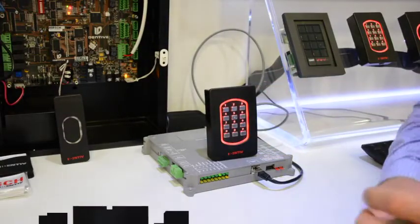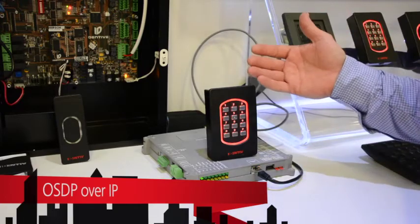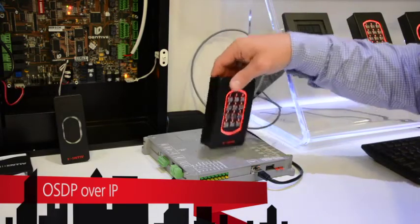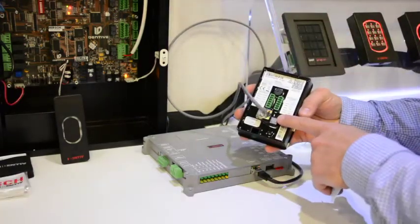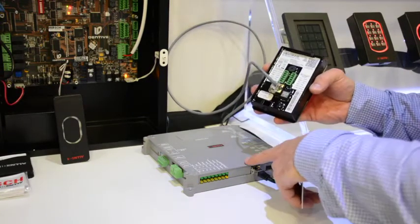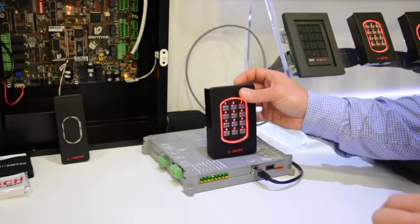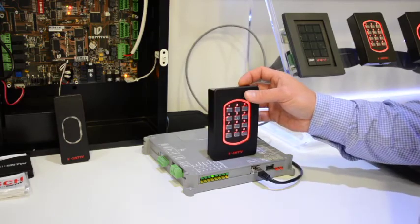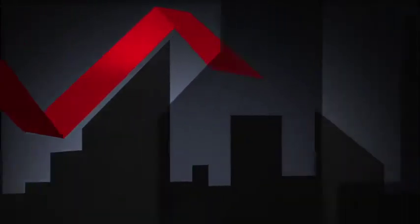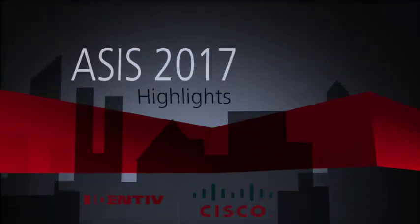One of the other things we're showcasing here at ASIS is OSDP over IP. You'll see one of our TS readers — its only connection is via PoE Ethernet, where it's receiving its power and communication to this MX-1. As we present a card to it, we fire the relay and open the door. You can always find out more about ICPAM by visiting www.identiv.com/ICPAM. Thank you.